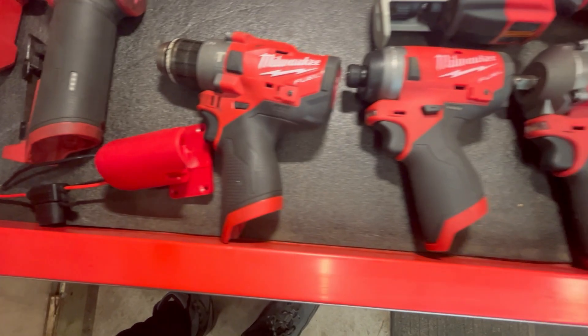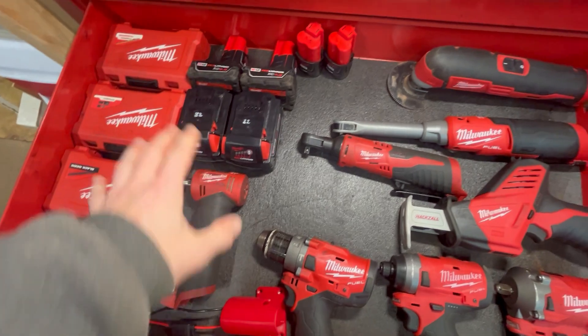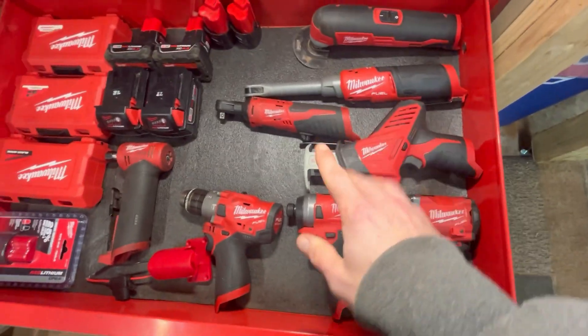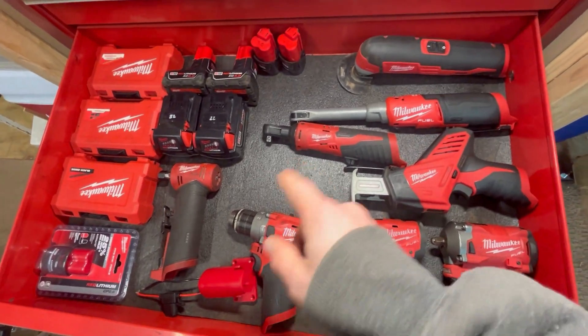That's it for my M18/M12 drawer — mostly M12. We'll see if it stays this way; it's doubtful. I probably have a different idea in a week and I'll record a video about that too.